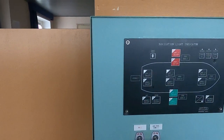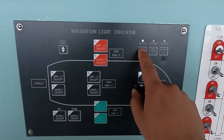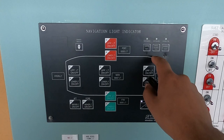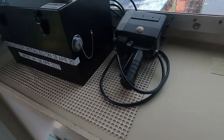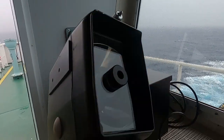Check all navigational lights are working properly, including all additional lights if required by any port with special requirements. Also check for the relevant shapes — whatever is required. For signal lights, check for the searchlight, signaling lamp, and Morse light if you have one. Also check for the steering light, as your duty AB might want one at night.